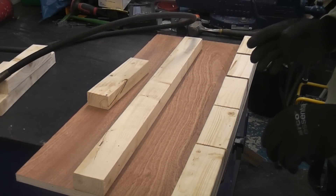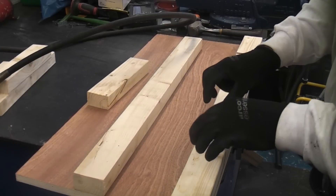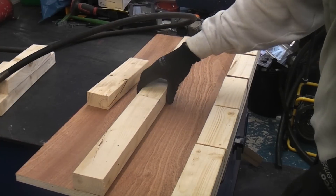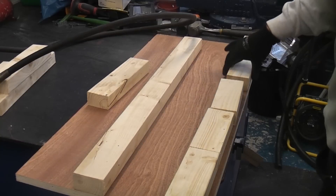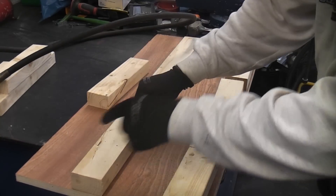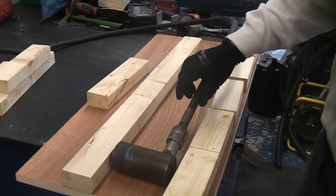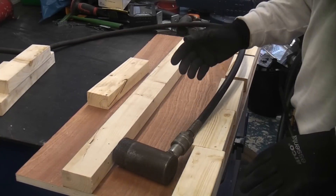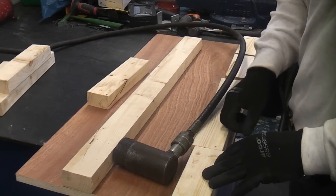Recently I tested out five grab adhesives to see how they would grab in a vertical position. Now we're going to do things a bit differently — we're going to see just how good the adhesives actually stick. I'm going to use some scrap pieces of timber, using a piece of plywood as the base with five individual blocks of wood glued down using the grab adhesive, then use a hydraulic press to measure how much force it takes to break the adhesive bond. It's far from being a scientific test but it should help show which adhesives provide the best bond.